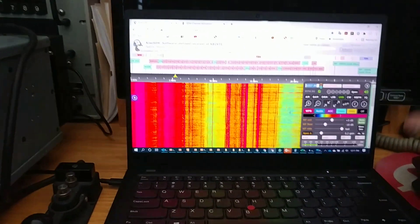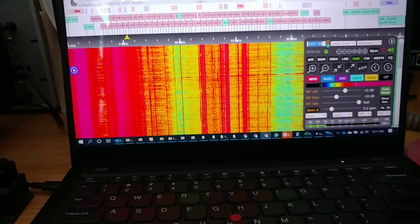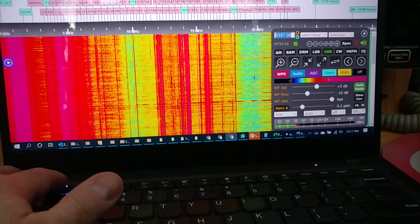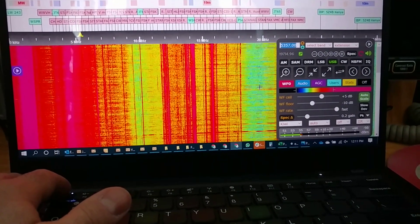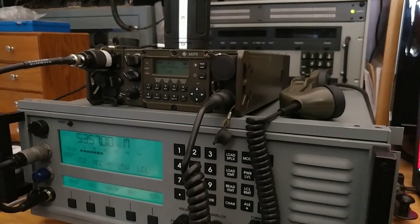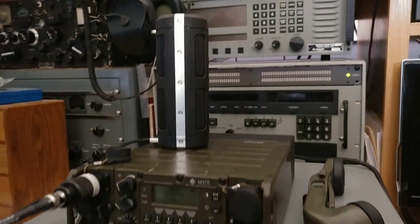I've got this SDR, courtesy KB2VTL, and this SDR is in Massachusetts. I'm connected to it over the internet, listening to the same frequency. It's interesting that I can get three different perspectives — I can see on the same antenna what two physical radios do, and then compare reception from here in New York.